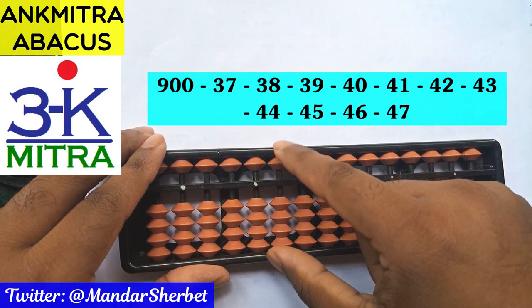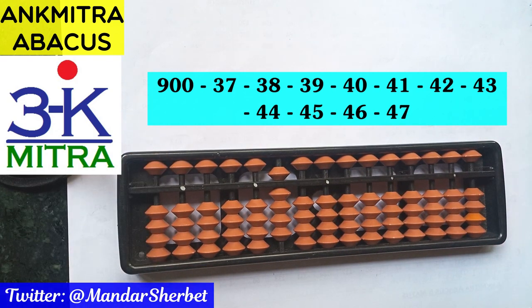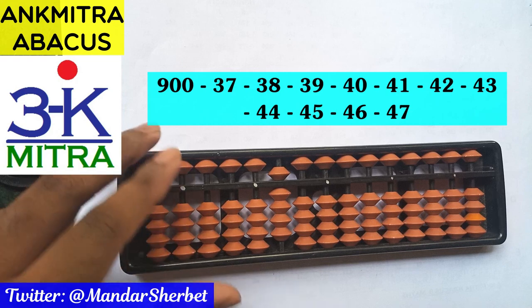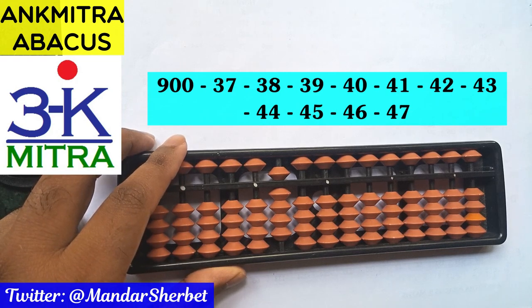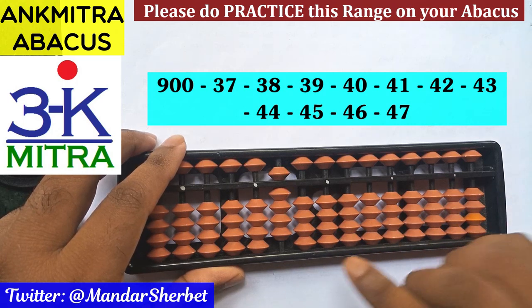So let's start. The starting number will be 900, and we'll be subtracting all numbers from 37 to 47 one by one. There are a total of 11 numbers here, so we'll be subtracting each number from this starting number of 900.